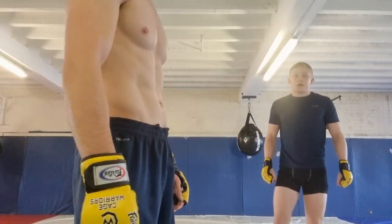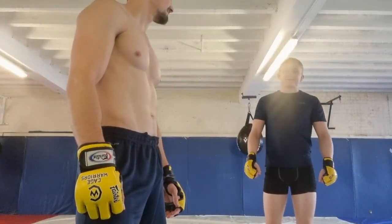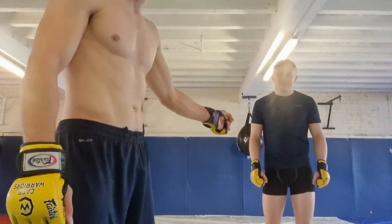Do you have anything to say? His name is Leon.